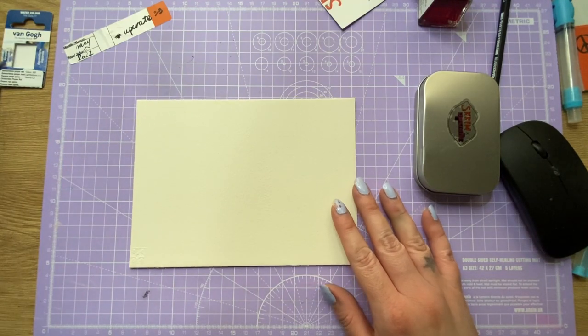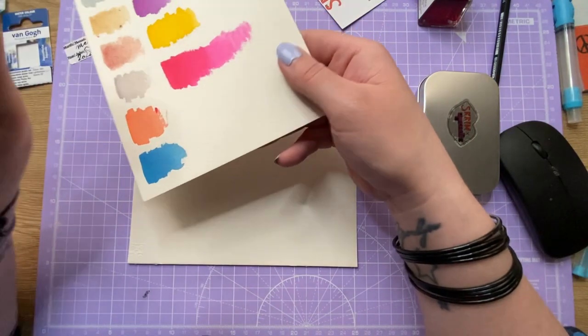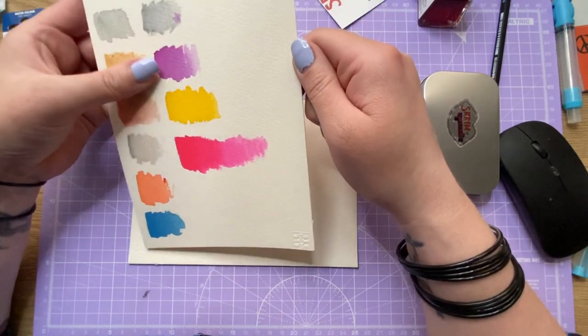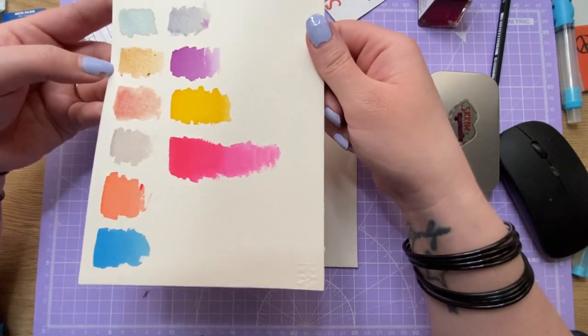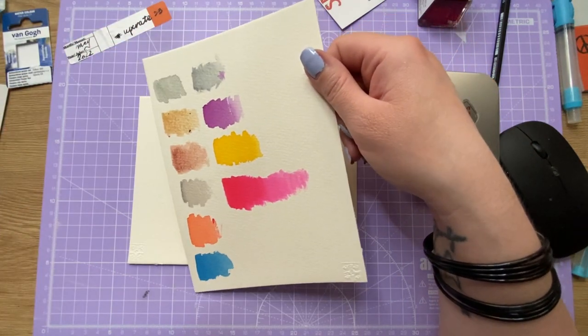So I swatched the watercolors and inks and stuff, and I'm going to be absolutely honest from the get-go here: I don't like it. I don't like this box. I did the swatches - I don't like these Scrim watercolors. The Van Gogh ones are nice, but the Scrim ones I don't like.